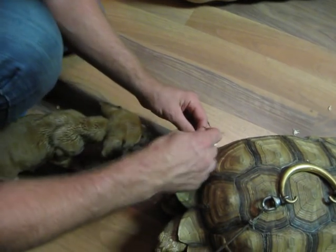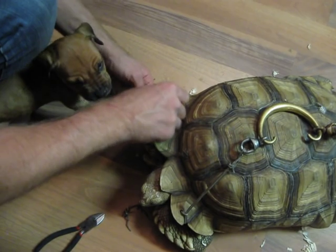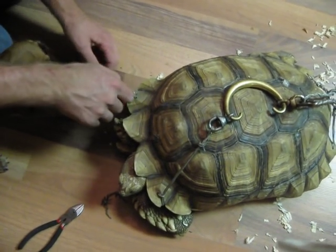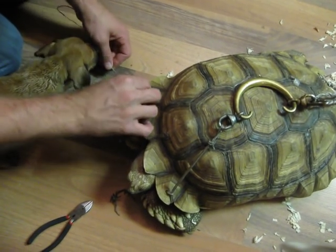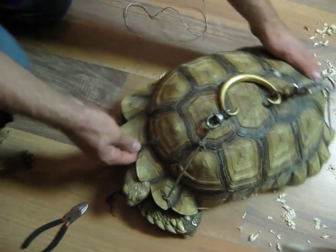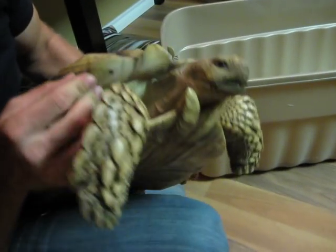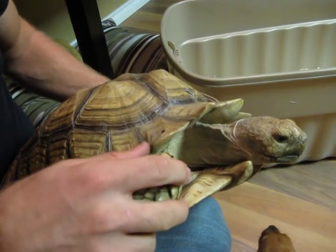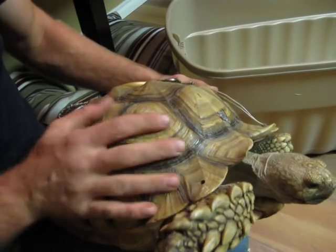There we go. Jesus. You wonder what goes through people's minds sometimes when they decide, hey, I'm going to drill a hole in my turtle so they can't run away. There we go. That's what it looks like without it. See, he's drilled right through. Poor guy. I can't imagine the tortoise when he was drilling it.